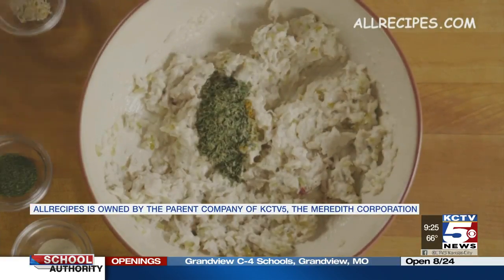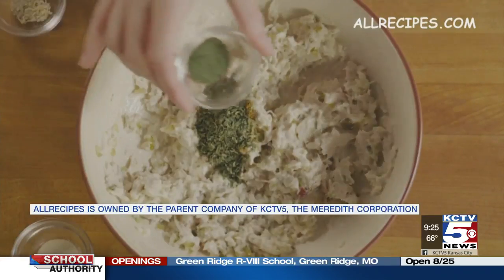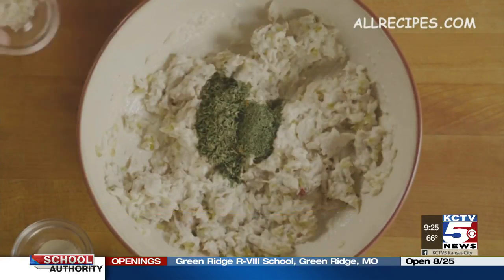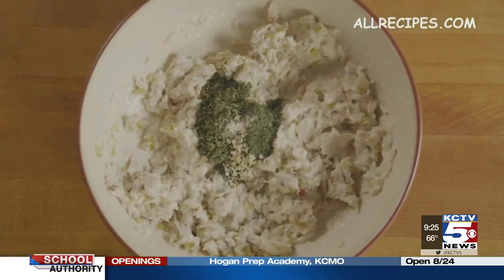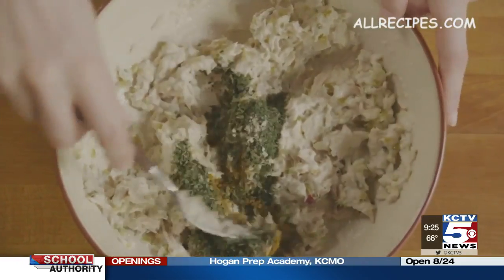It uses some pantry seasonings like herbs and spices, but it has a secret ingredient. It uses curry powder, relish, and parmesan cheese to kick it up a notch, and some of the reviewers said it was the best tuna salad they've ever had.